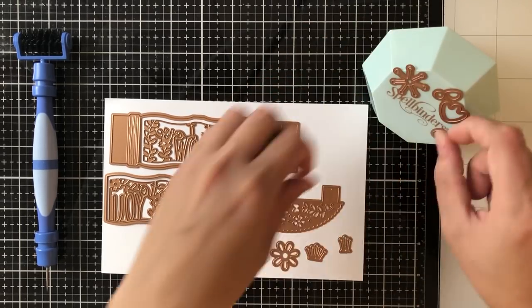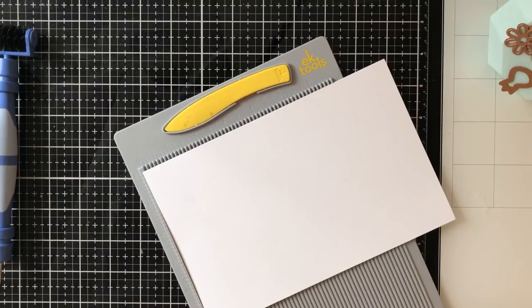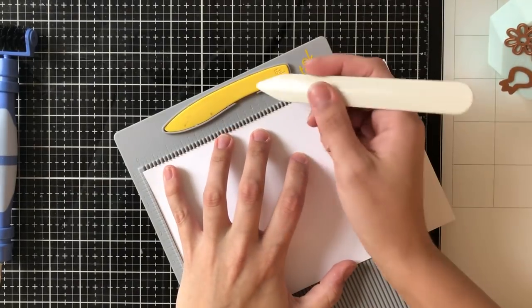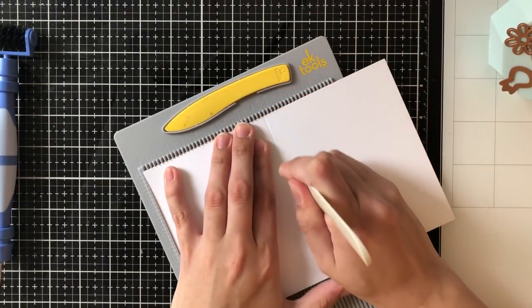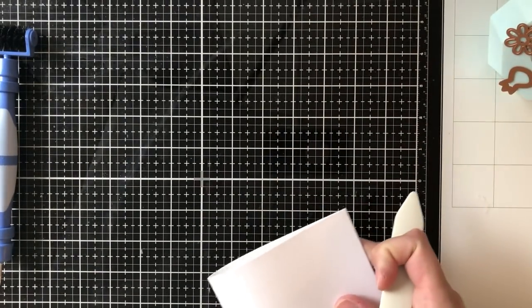I'm going to put all of my tiny little dies on my magnet tool just to hold them in one place, and then I'm going to take a piece of card stock that is five and a half by eight and a half and score it at four and a quarter, and this is going to make an A2 size card base.